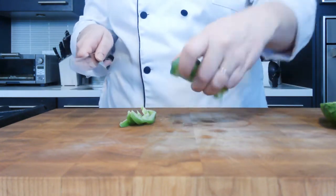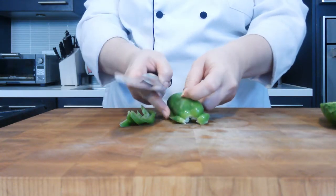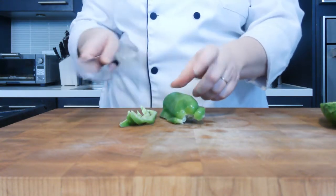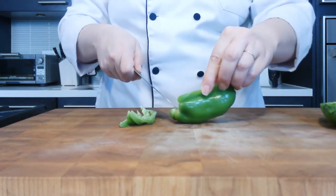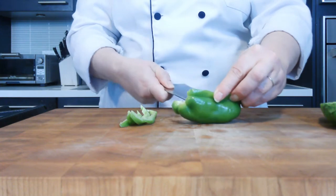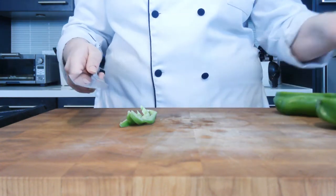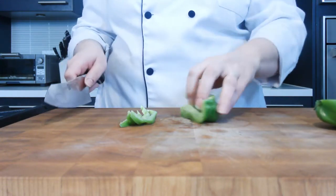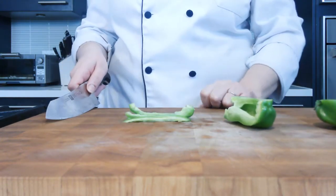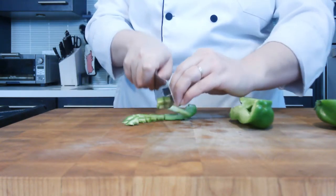That way all of these are the same size. If I were to just go like this and cut straight, these outside pieces would be much larger than the inside pieces. And now that I've gotten to this center where there's a rib, I just go in and take it out. And then I continue to cut. And then if I wanted to dice, I take my sticks and go across and make a nice little dice.